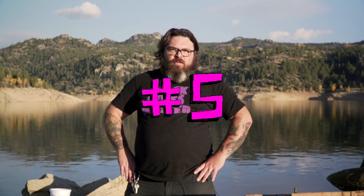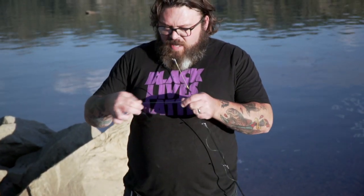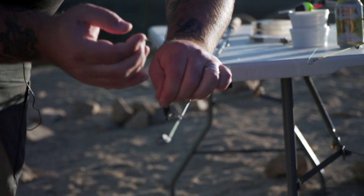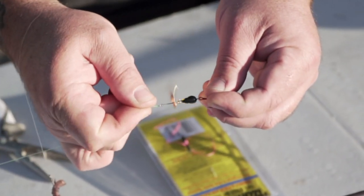We're at about 9,000 feet out here in the beautiful state of Colorado. This elevation really does it to a person, especially a man of my stature. Let's get into a little rig rundown. The shit rod today is going to be used in a little bit of a different capacity. I'm going to tie up shit rod with a little tiny Panther Martin inline spinner, tied straight onto the line.